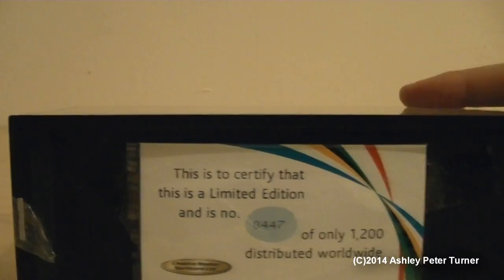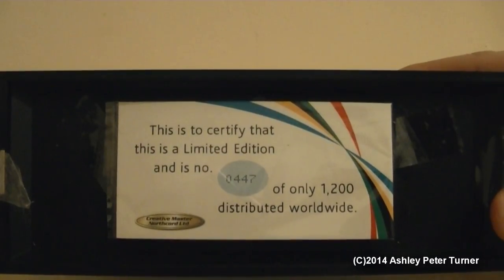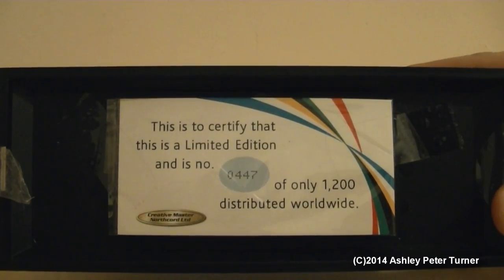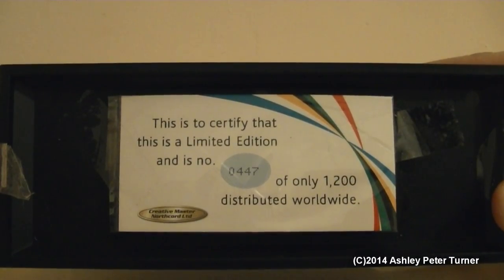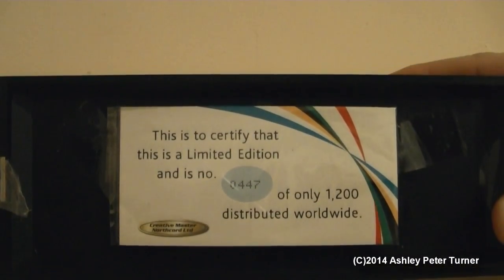Without further ado, let's take this beautiful model bus from the box. This model does come with a limited edition certificate, and this one is numbered 0447 of only 1200 distributed worldwide. This one is a relatively low number, sitting at around the 30 percent mark of the batch that was produced when this model was released.